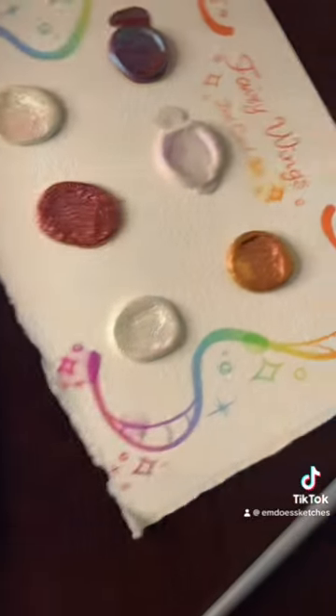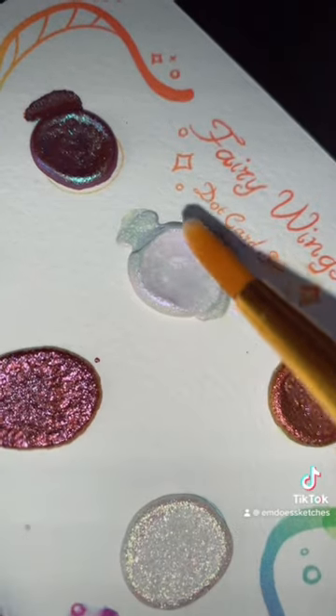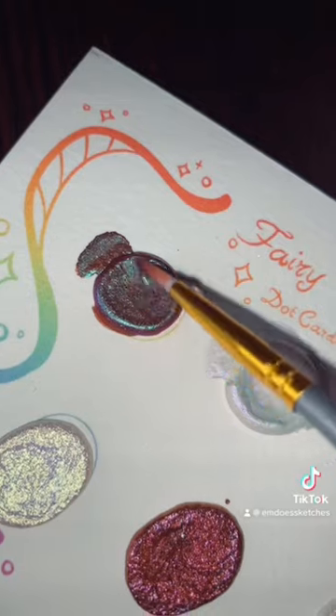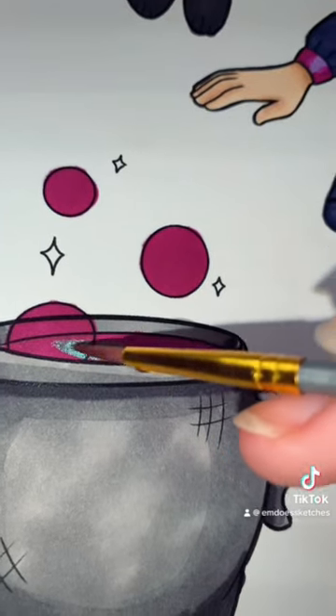Here's what my base colors look like, and now let's get into the color-changing paints. I'm starting off with the paint that shifts from white to pink because I thought it would look really cute on the dress — make it kind of look like a galaxy. Now I'm moving into my red-blue-purple color-shifting paint for the cauldron.